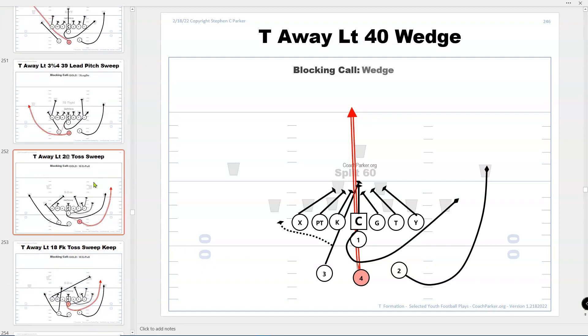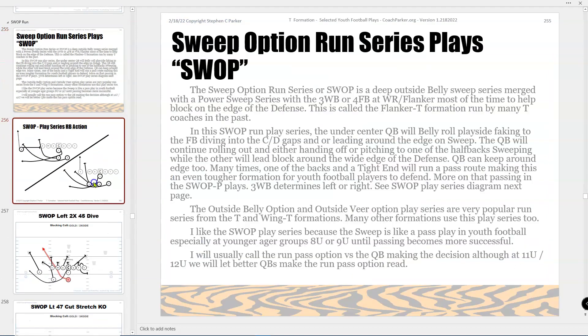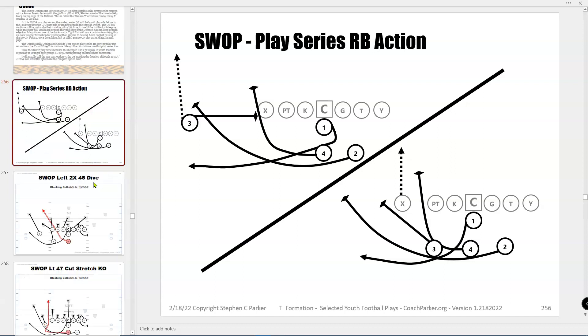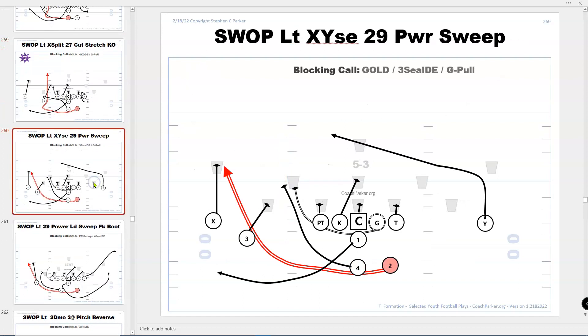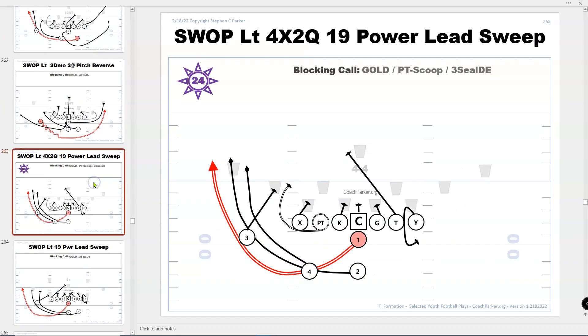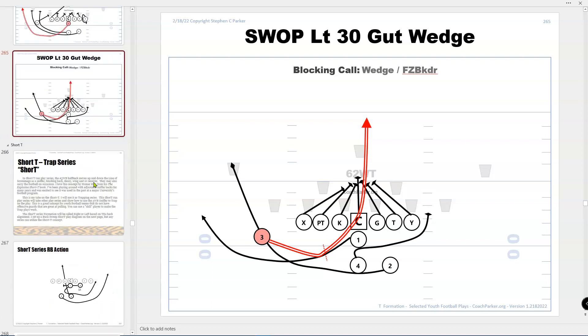If you've got a fullback that can run pretty well, you've got some plays here. This is the series my son really liked — kind of really an outside belly series, sweep option kind of thing, with a lot of pass plays out of this. My youngest son, who's now 20, loves this series. He was a double wing power-type quarterback.